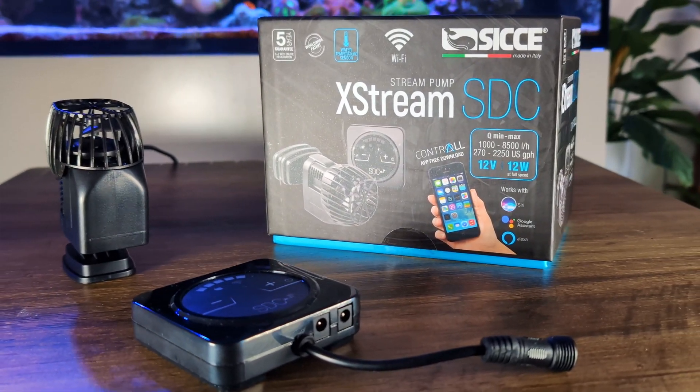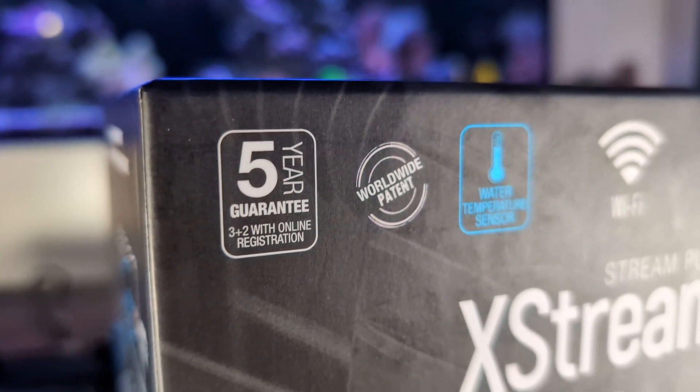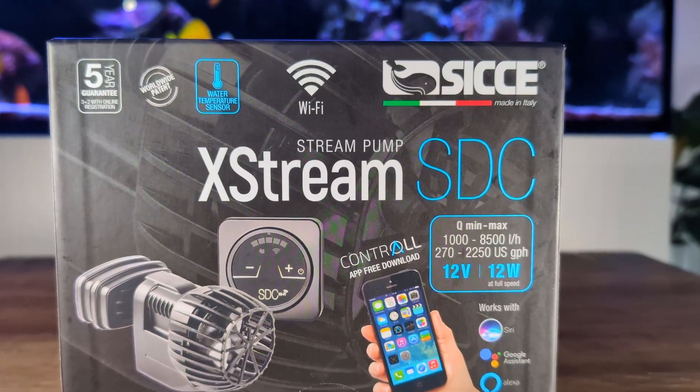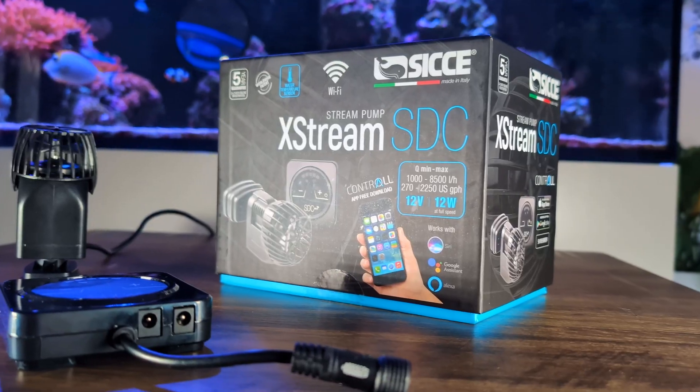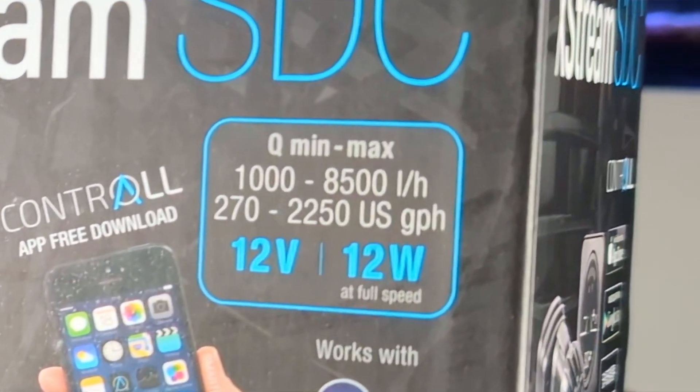Why have I chosen this? So many features packed into such a small package, and the price point is really good. Right off the bat, this comes with a five-year warranty — five years for something that you're sticking in salt water. It's a DC pump, which means I've got more control over the power. AC pumps tend to just have one power setting and there's not as much control, which you do need if you want to run a successful aquarium.